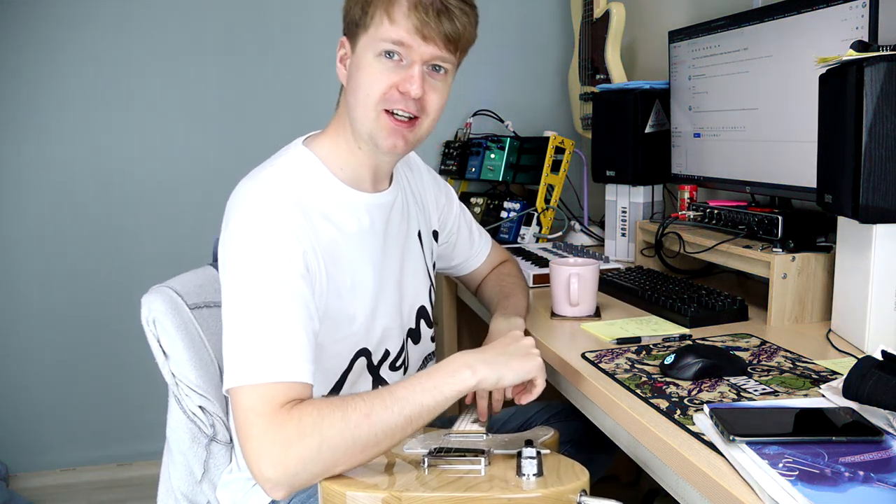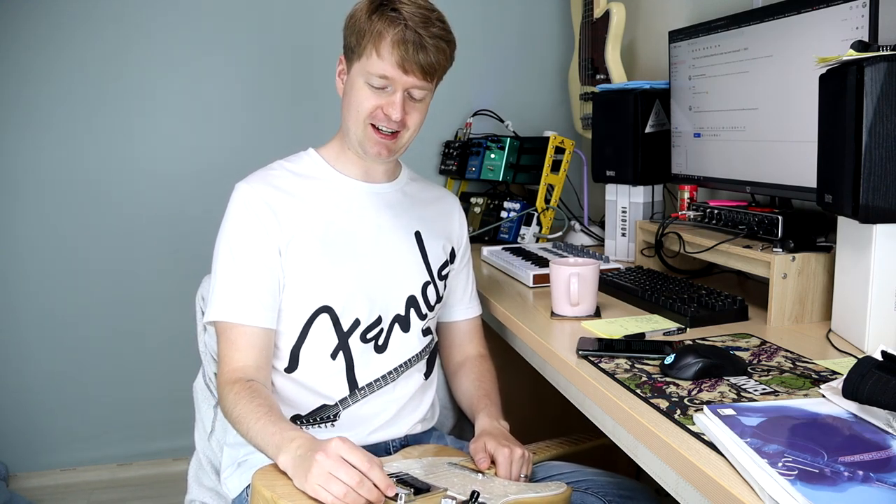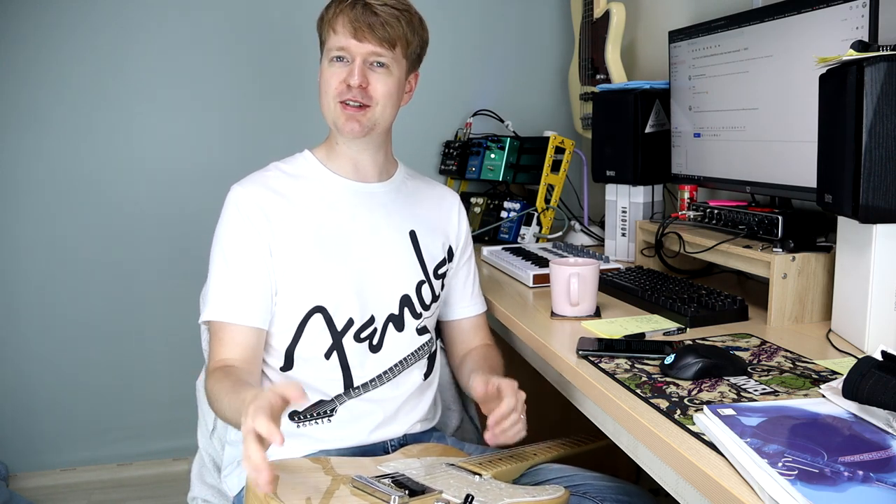Hi there, Steve here, just going through my emails and answering your questions. Every so often one will catch my eye where I think I could make that into a video — it's probably easier to explain, it gives me content and it helps you out, so it's a win-win situation.